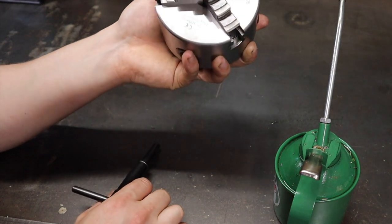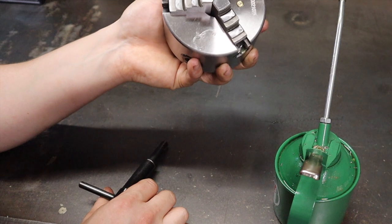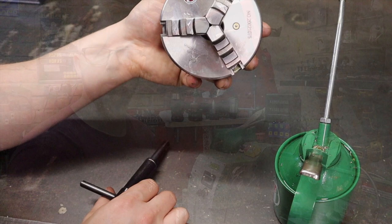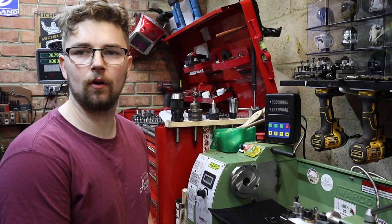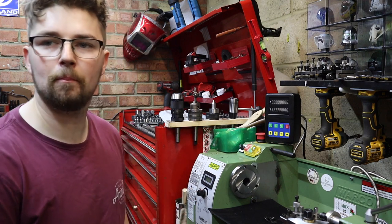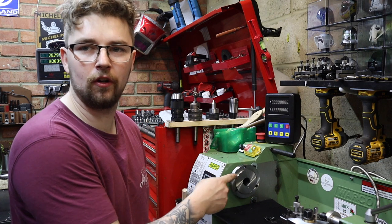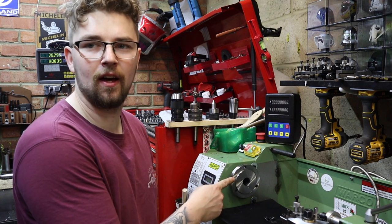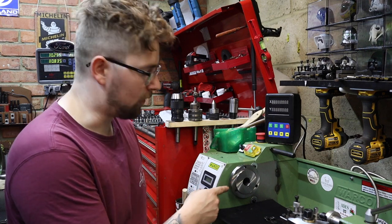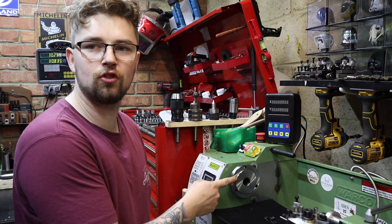The jaws have all met, so this is now ready to go back on the lathe. Back over at the lathe — this is where a really good day can turn into a bad day, because if you don't check the spindle before you put the chuck back on, any chips or debris on there is going to throw the concentricity of your chuck way out. It's really important to check your flange and make sure there's no chips or swarf on there.